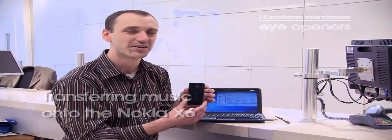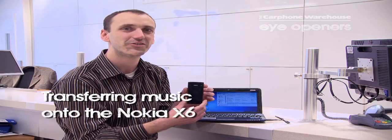Hello, my name is Stuart. I'm from Carphone Warehouse in Norwich. I'm here to show you how to transfer music files onto the Nokia X6.